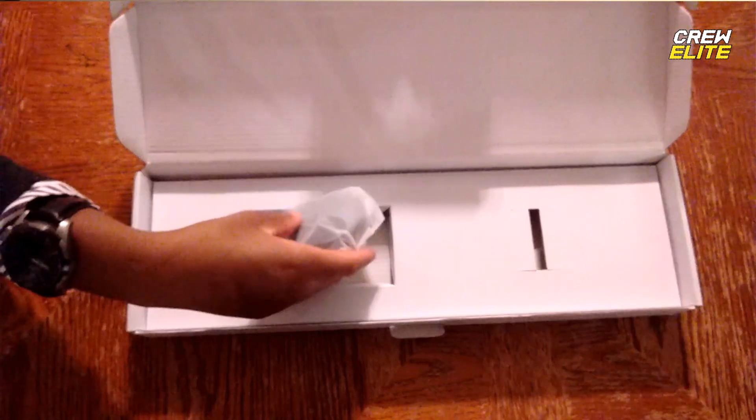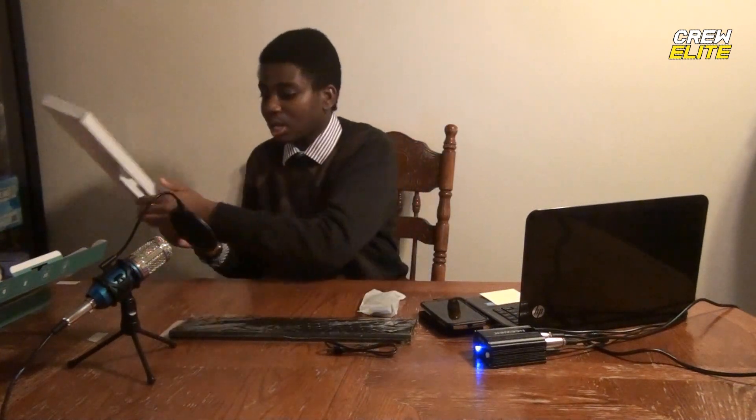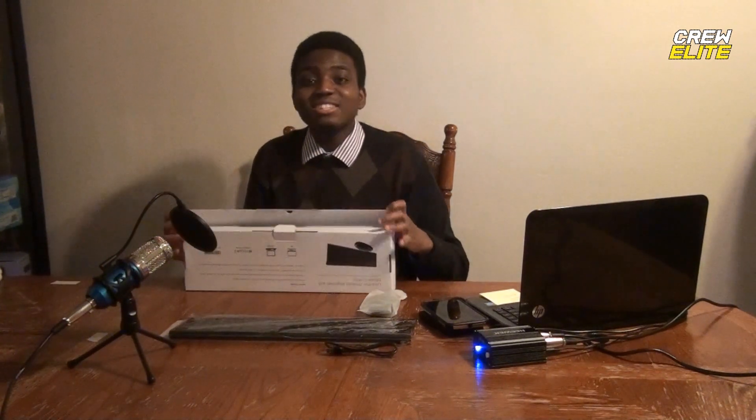This looks like it's the mouse. We'll take a closer look with the camera in a second. It looks like we also get a USB charging cable that you can use to charge the keyboard. The mouse is battery powered — it's not rechargeable — so you would actually need batteries, and the batteries are not included. We're going to put the box to the side and see what this product has to offer.